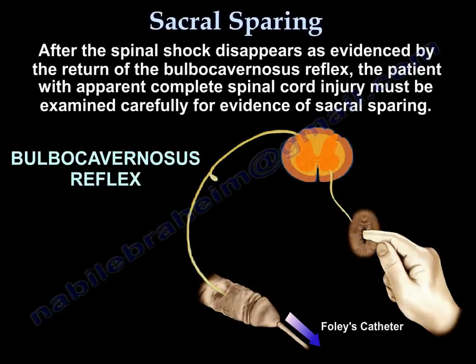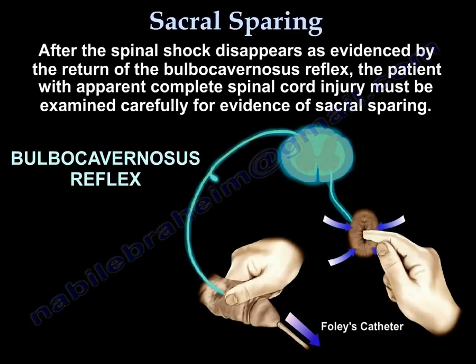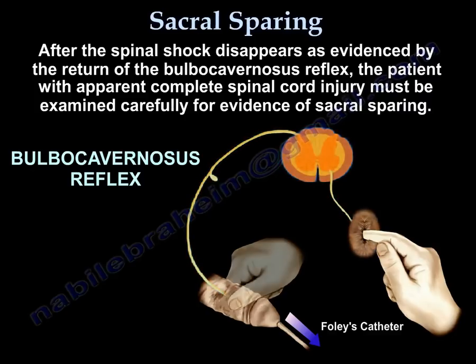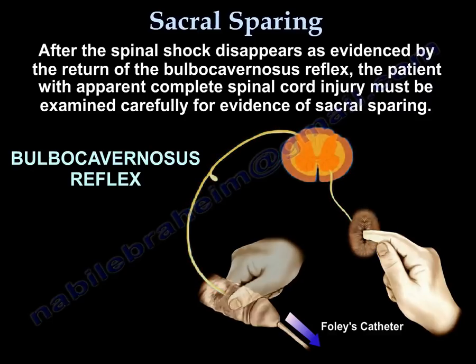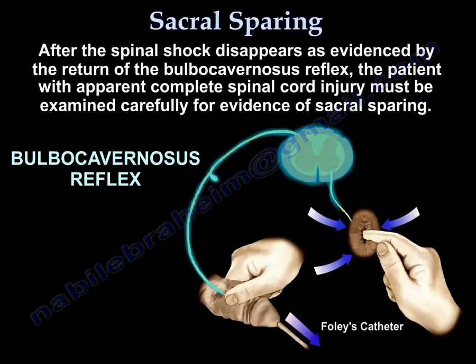After spinal shock disappears, as evidenced by the return of the bulbocavernous reflex, the patient with an apparent complete spinal cord injury must be examined carefully for the presence of sacral sparing.